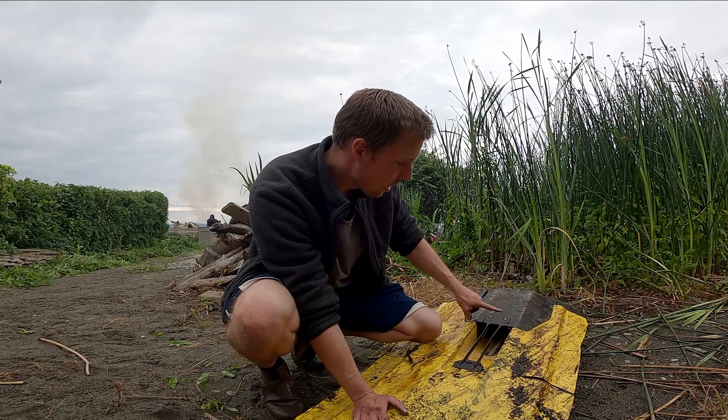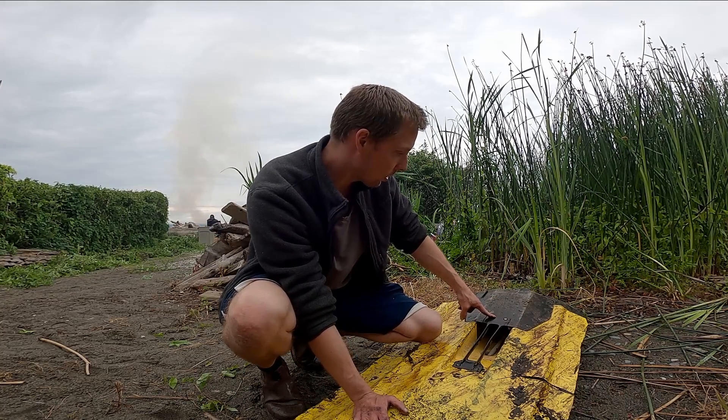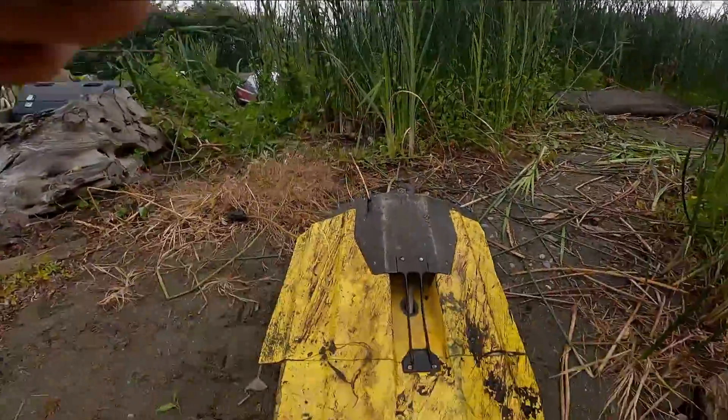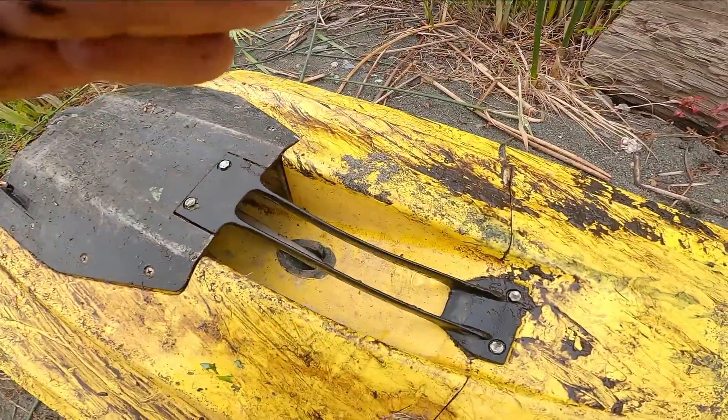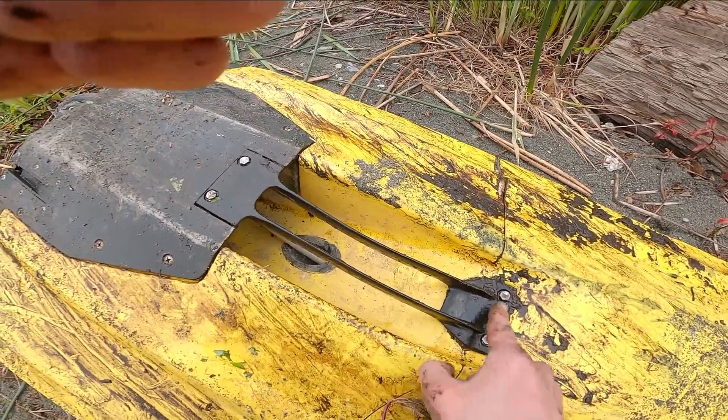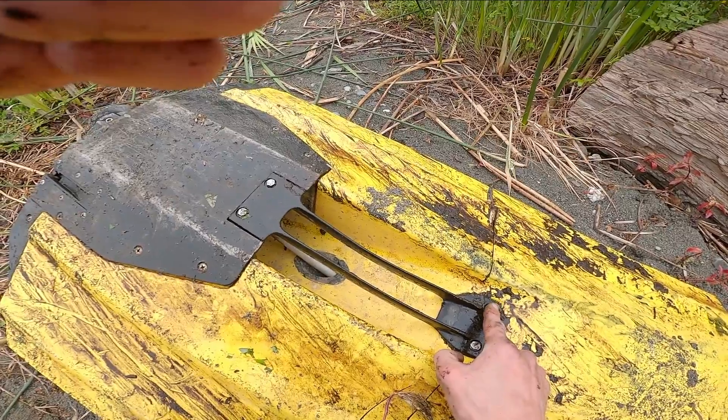On this model of Sea-Doo, they made a pretty substantial upgrade. Pretty cutting edge. As you can see, they're not putting Phillips heads on for this intake grate.